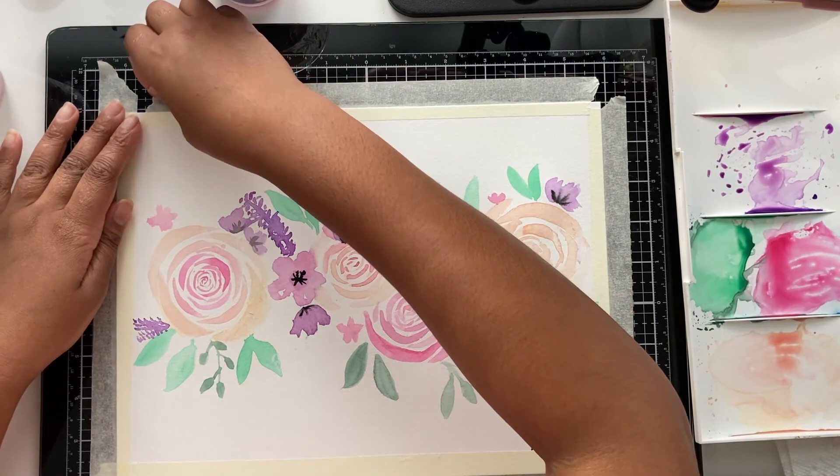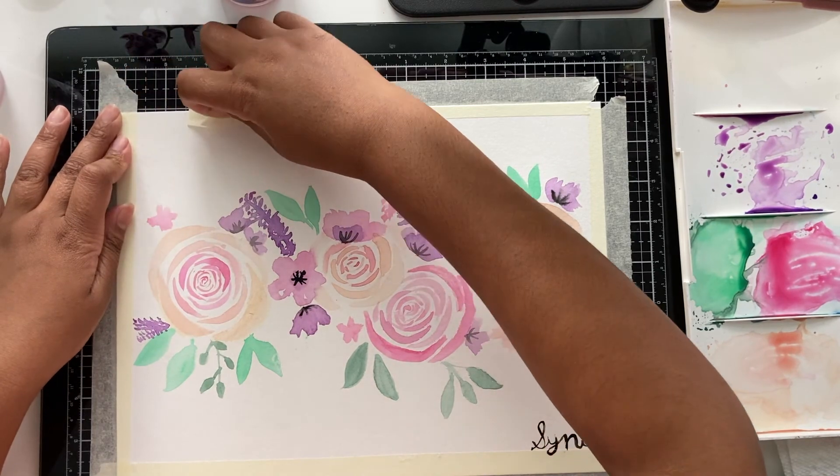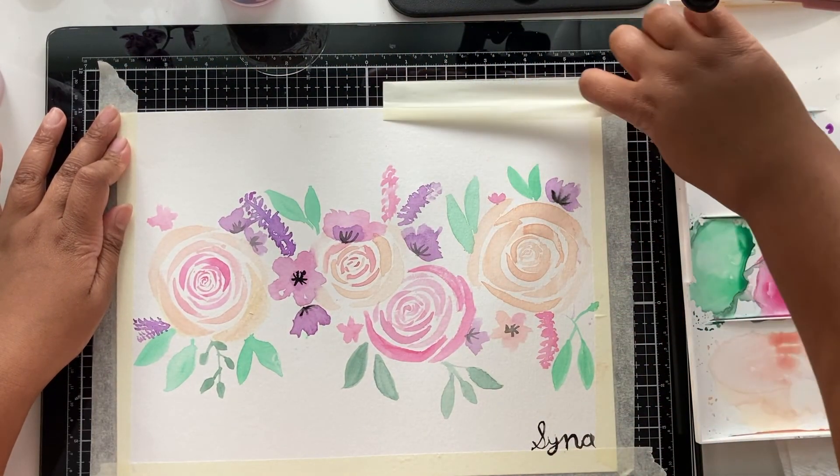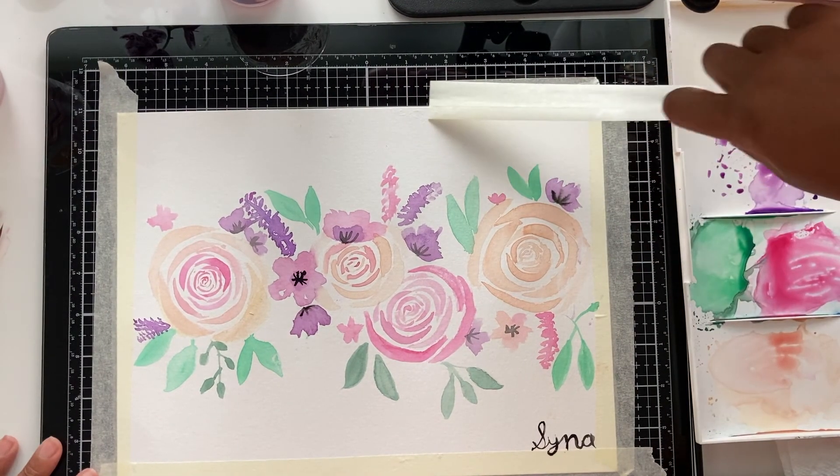Now that you're done, make sure you first sign your name and then you can start peeling off the tape to take it off and reveal your finished painting.